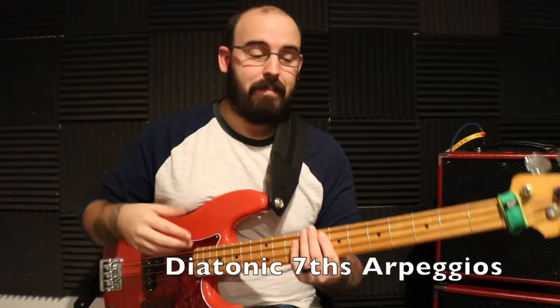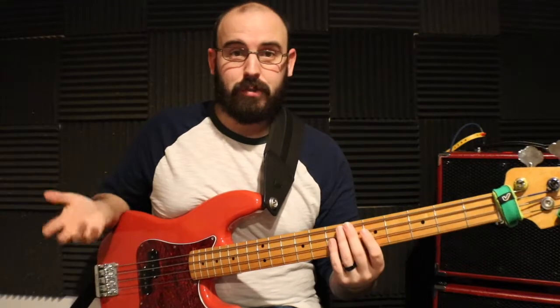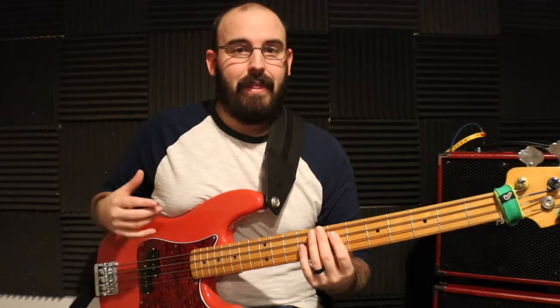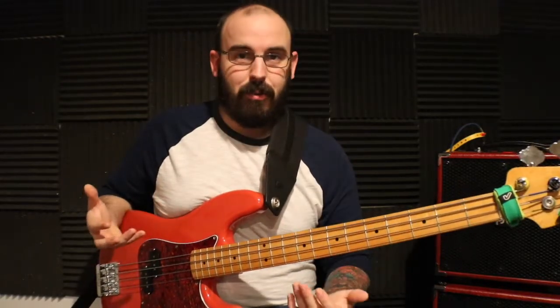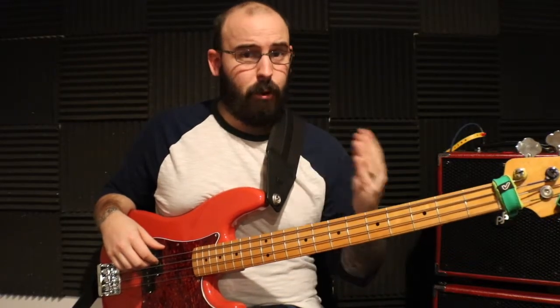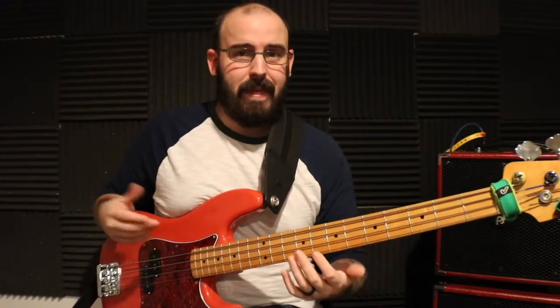We'll stay in the key of C just to keep things simple, so it's all just the white keys — no sharps or flats. The patterns are really what you're going after, because once you see the patterns you can move them anywhere on the neck, and it'll help you create new bass lines, solos, and be more creative overall. Start off by just going forward in each of the patterns.